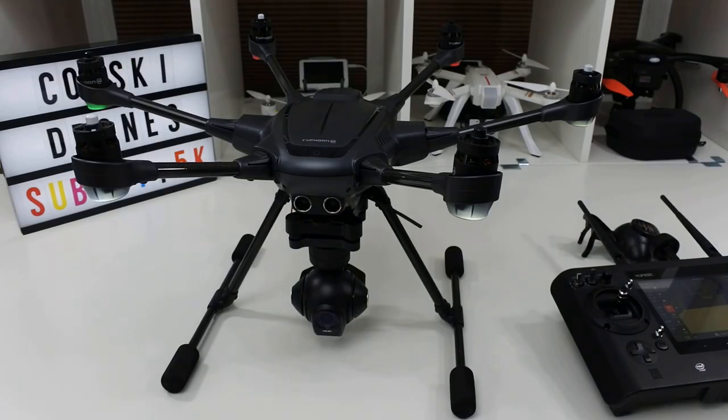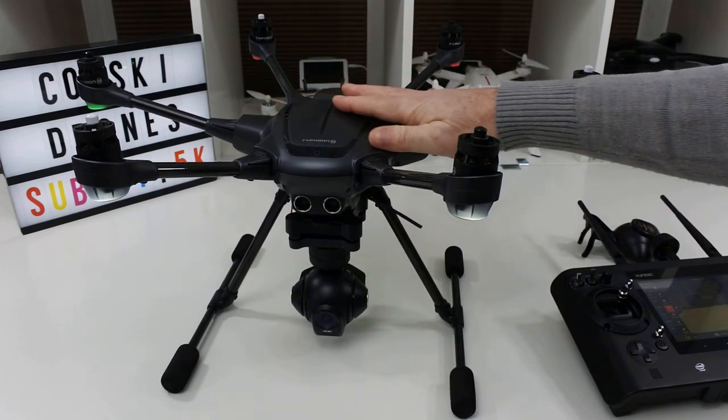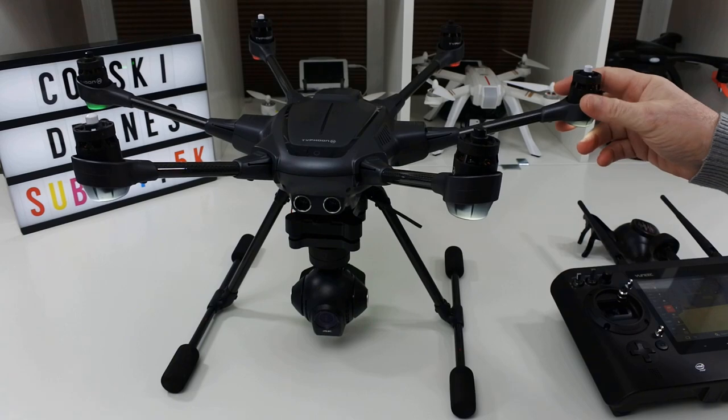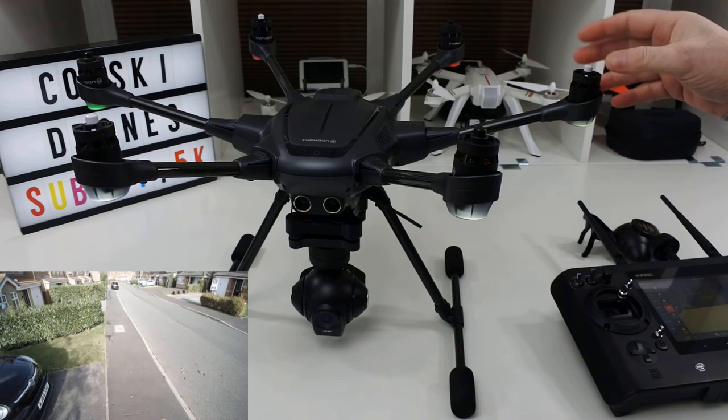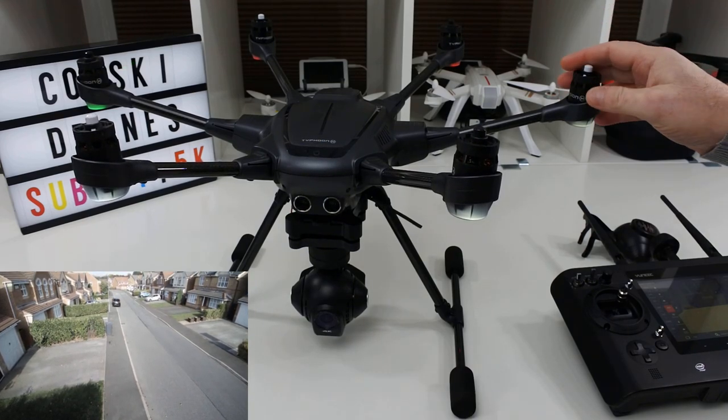Hi, welcome back to Korsky Drones. Today we've got something a little bit different. We're going to have a look at the unique Typhoon H. This has been out a couple of years now and it hasn't sold as well as they presumably expected, and there are a few reasons why.